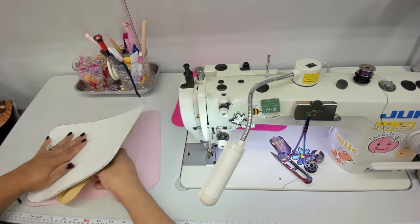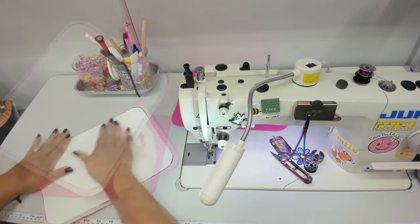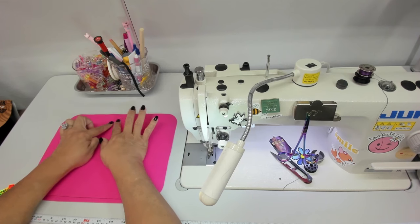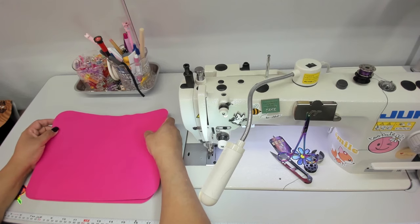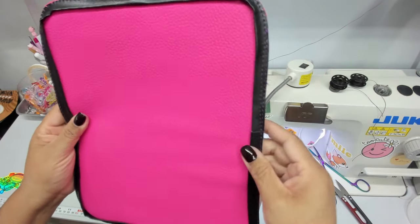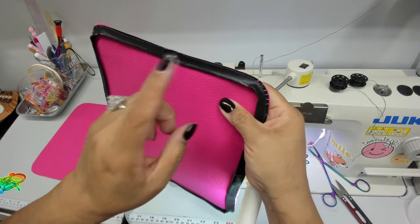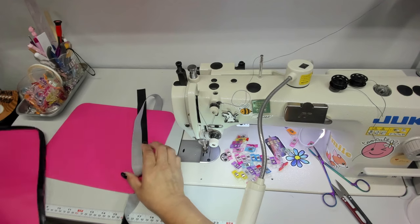Step number eight is all done — that was so easy. On step number nine, attach the logo tag to the front of your bag. I don't have a logo tag, so I'm skipping to step number ten. Here are my sides with the piping on them. I'm using a faux piping — just a piece of vinyl one inch wide, folded over. Let me show you how I did that.